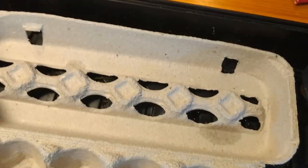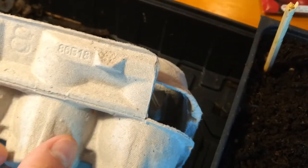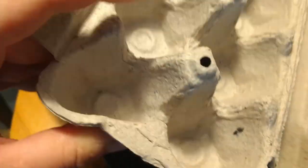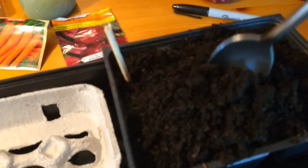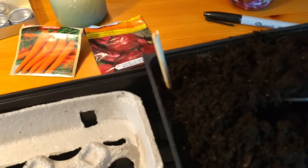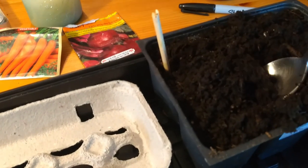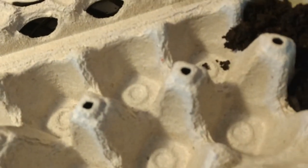The next planting hack uses old egg cartons. The paper cartons are really good. I'm going to plant carrots and beets — yes, two vegetables you're really not supposed to start from seed, but these are challenging times. I'm using the paper carton because, see how flexible it is? As I water the starts it's going to break down really quickly, and the cardboard will definitely get soggy.